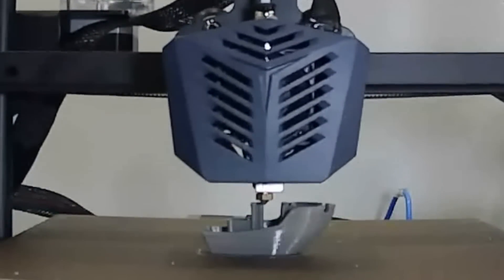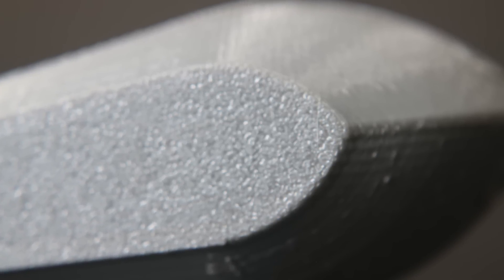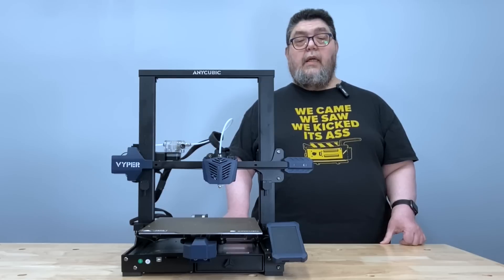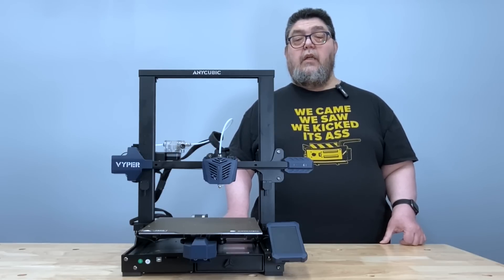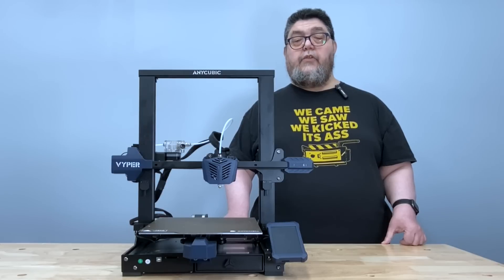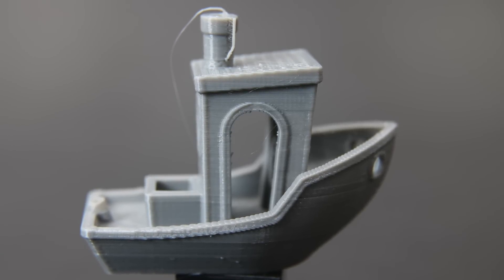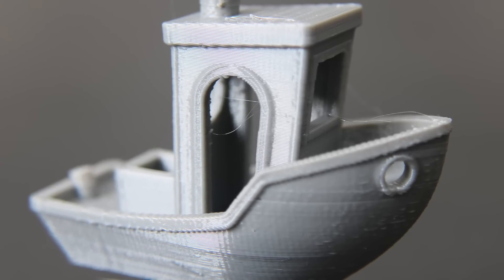Finally, let's take a look at the Benchy. There was some stringing and a bit of blobbing, but otherwise this test print performed as expected. You can see the flexible steel bed's stipple pattern from the bottom shot of the first layer — if you expect a smooth first layer, you'll need a different bed material. Bridging over the front window was nice and clean. You can see a nice texture on the deck from the top view, and the smokestack and roof are well-defined. There are also some minor retraction issues, which is probably why we're getting little dribbles of plastic. Overall, the Benchy did well, with only minor layer lines visible on the side of the hull.